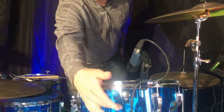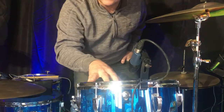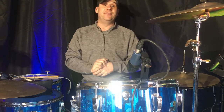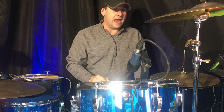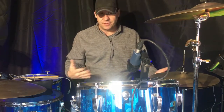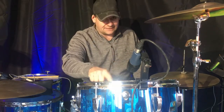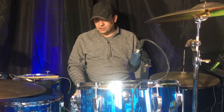Some things that are interesting about this kit — the fact that it is older — you can tell by the tone control here. Later on, Ludwig had a problem with these cracking the shells, so they went to a three-hole tone control. You can tell this is an earlier model because of that. Also, on the reissue Vistalites, the 14-inch rack tom is an eight-lug, whereas these original Ludwigs are a six-lug. You can also tell a reissue quickly because back in the 70s they used these mylar white plastic gaskets on the inside.